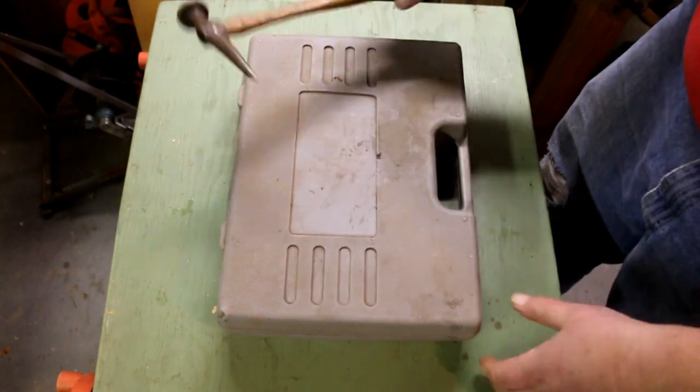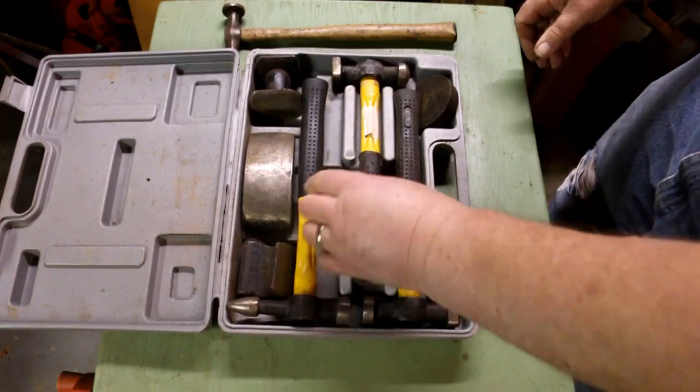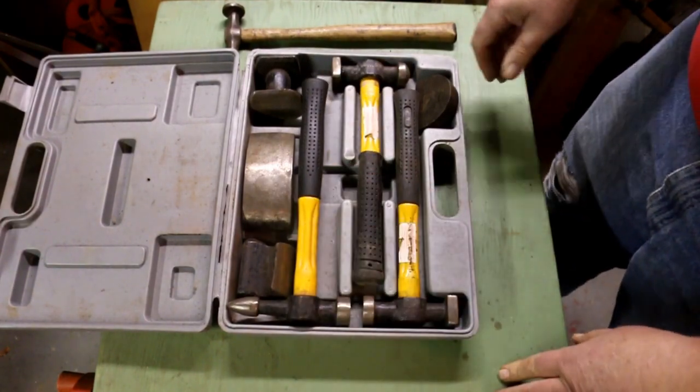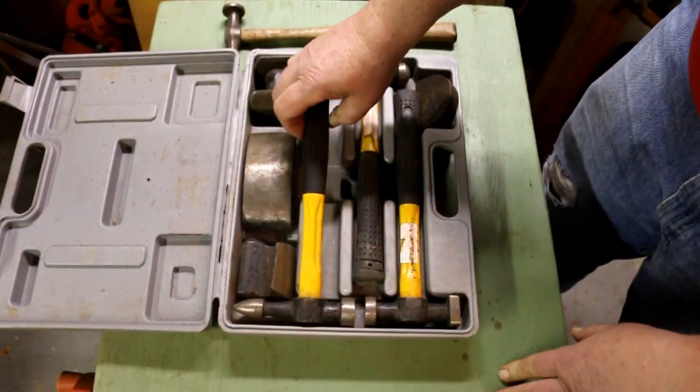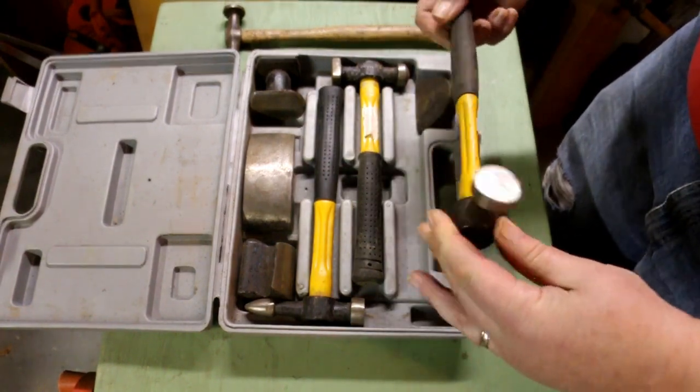Why did I buy this — especially since I already have them? When you look at the difference between them, this is something I picked up at Harbor Freight.